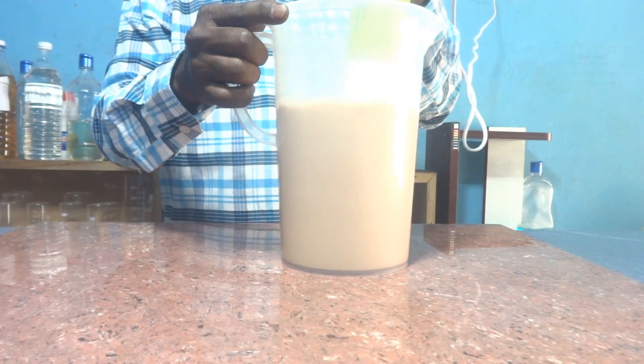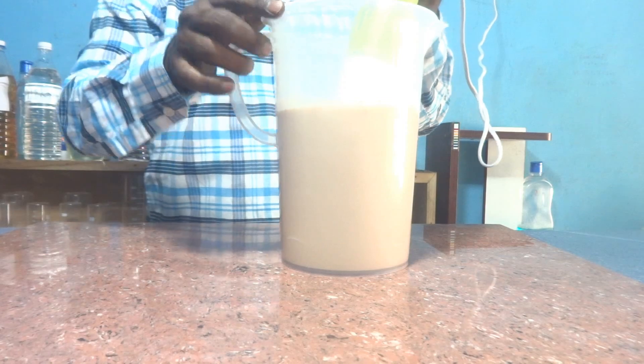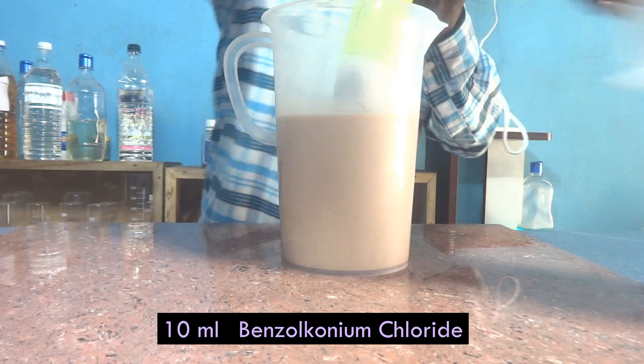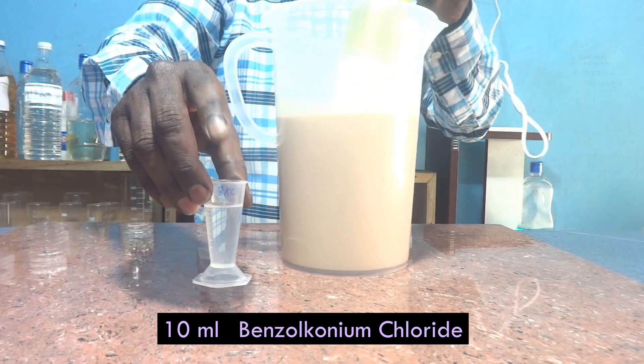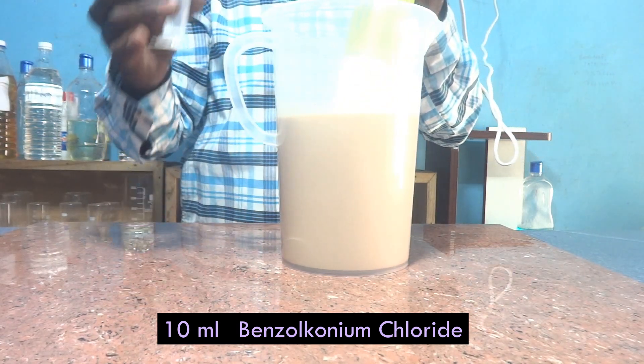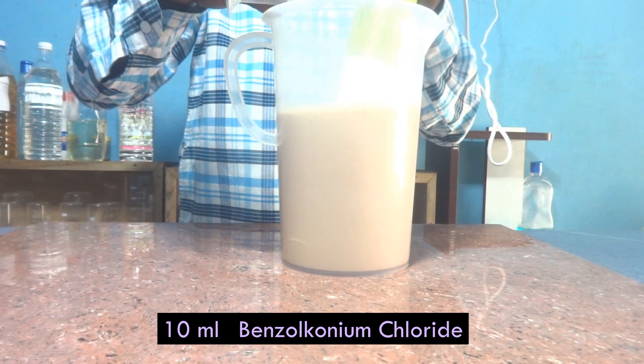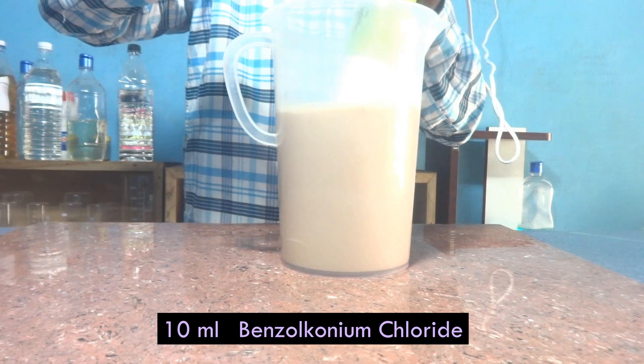After each addition I am mixing properly — this is essential. Then I am adding 10 ml of BKC — Benzalkonium Chloride. This is a cationic surfactant and also a disinfectant.